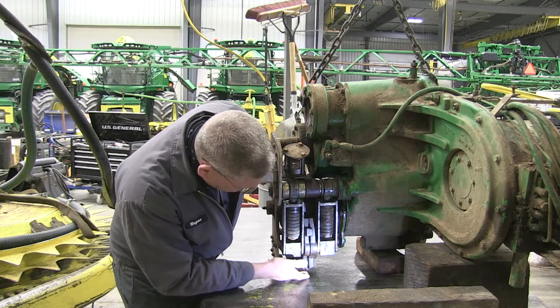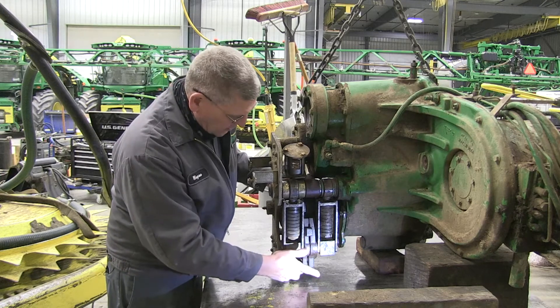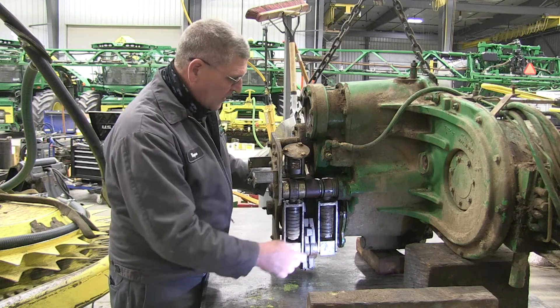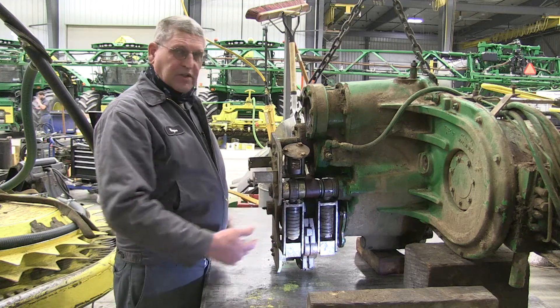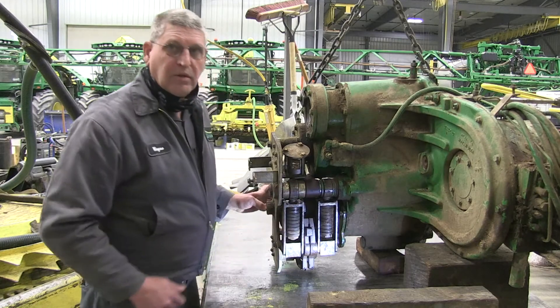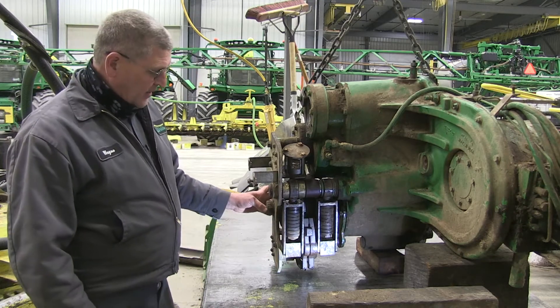There are two return springs down here at the bottom, and sometimes those will fall off or get stretched out — those need to be in good shape too. So those dogs need to just easily go back and forth. This is all covered in a hood on the machine and just packs full of dirt, so it periodically needs to get cleaned. The later machines have grease zerks here too, and that helps to purge and keep the dirt out of that area.